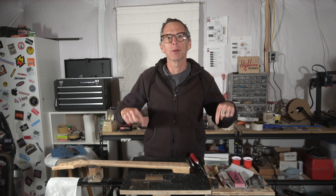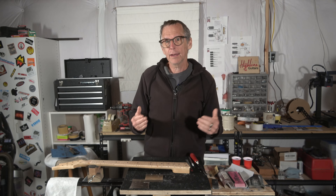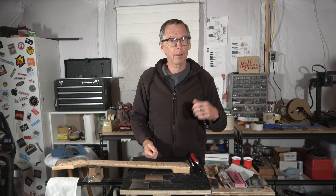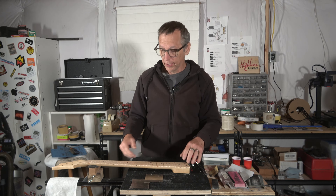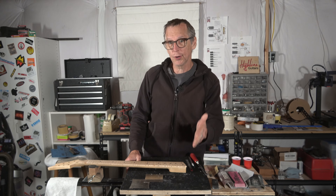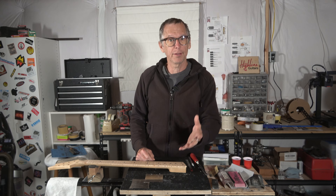To everybody who's watching, if you enjoy this video or get anything out of it, I would appreciate it if you would click that thumbs up button down below. It's a great way to show support and it doesn't cost anything. If you'd like to take your support to the next level, you can visit eGuitarPlans.com or my Highland Guitars merch store — there are links in the description. There you can purchase plans for building guitars, the tools that we use to make guitars, as well as some cool t-shirts. And anything you spend helps support this channel. You can also just click the Thanks button down below and leave a tip in the amount you think is fair.